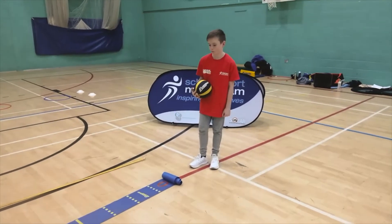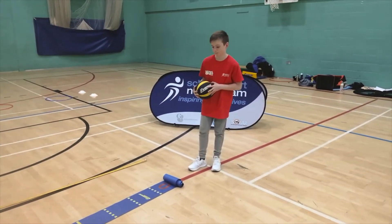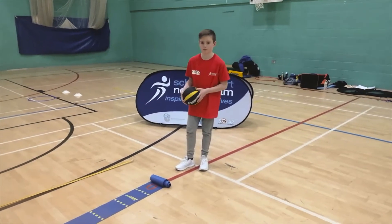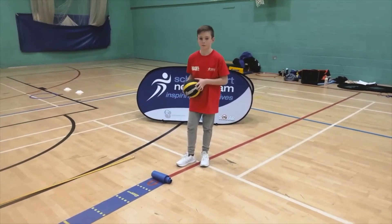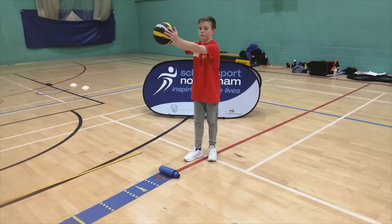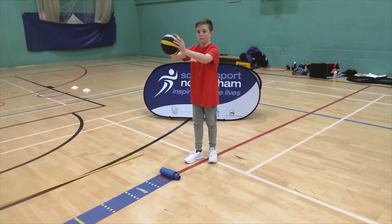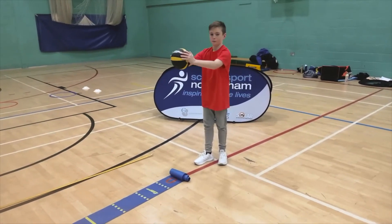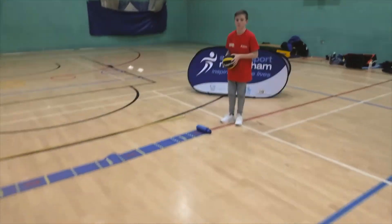This is the chest push. This event and challenge will test the power in your arms. Before we have a go at it, we're going to show you the technique. The main thing with technique is you need to keep your elbows up and push the ball from the middle of your chest — not from above your head, not from your shoulder, but from the middle of your chest. You're going to push the ball as far as you can.